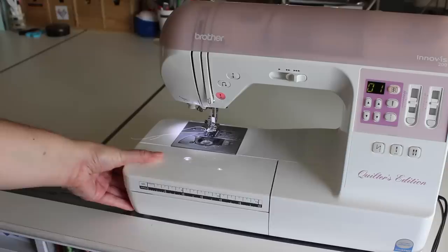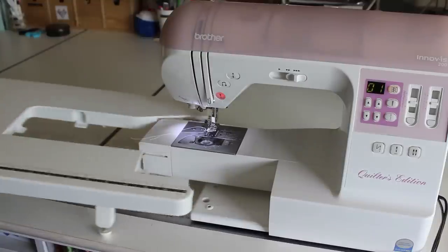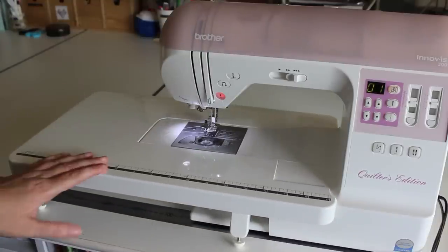Now let's move on to some of the quilting accessories you can use on your sewing machine. When I'm doing any general sewing, piecing, and quilting on my Brother machine, I use a wide table. This isn't as big as you can get with some brands, but this is the one that comes with my machine and it simply inserts to the side of the sewing machine, giving you more flat space on the left side when you're feeding a quilt through.